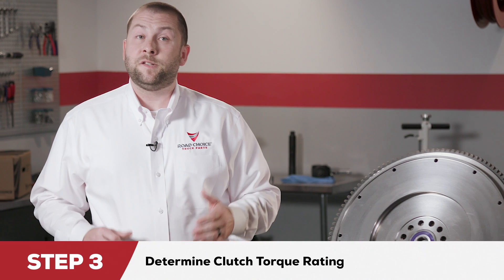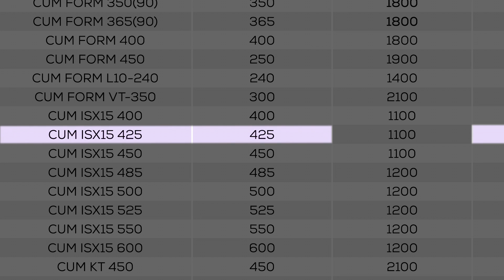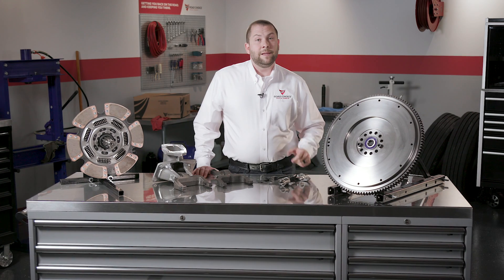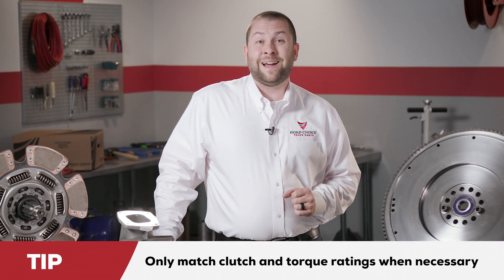Step three of clutch identification is determining the clutch torque rating. An easy way to do that is with the torque rating chart found in the Road Choice clutch catalog. Correctly identify the engine model and horsepower setting — for example, a Cummins ISX 15 rated at 425 horsepower. From the chart, determine the torque rating: the Cummins ISX 15 at 425 horsepower has a torque rating of 1650 foot-pounds. This tells you that a clutch with a torque rating greater than 1650 foot-pounds is needed. Only match identical clutch and engine torque ratings when absolutely necessary. When possible, choose a clutch with a higher torque rating than the engine.